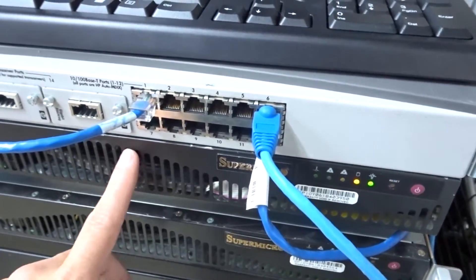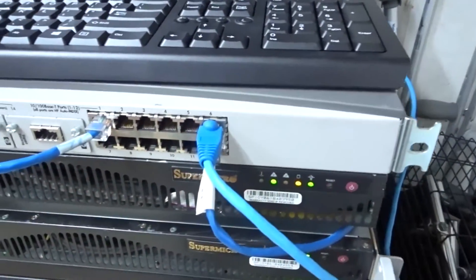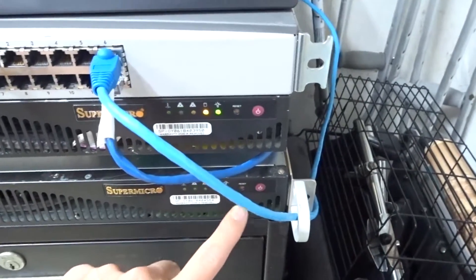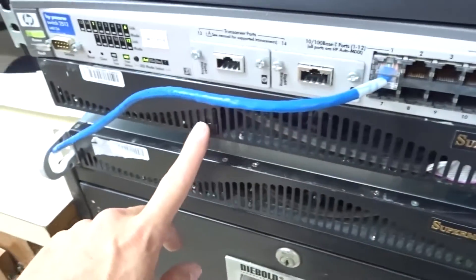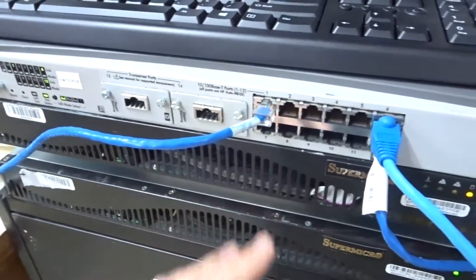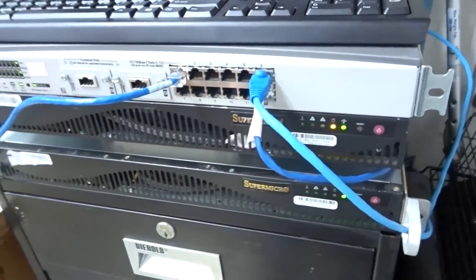I ended up putting this one higher up and took this from out of the center. This is the one that's going to be staying here. This one is going to end up going back to the computer shop to live there when I'm done initially setting it up. Unfortunately, with today being very insanely rainy, it's been a nerd day for me.